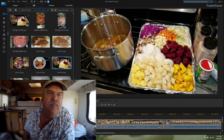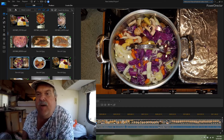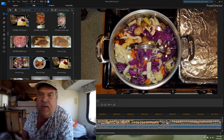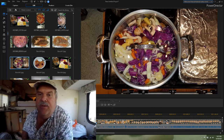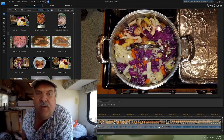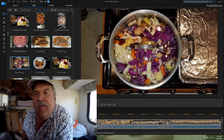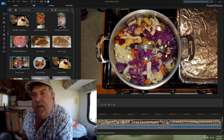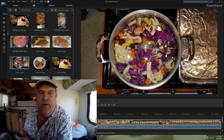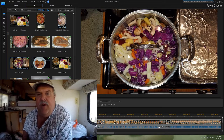That is the tray of everything all chopped up and ready to put into the pot. I added one more quart of chicken stock to the pot. You can see a little bit of beef or chicken broth floating around the vegetables. We're going to boil that with the lid on, on medium heat, for a little over an hour.